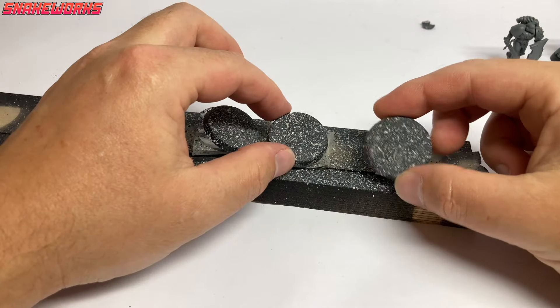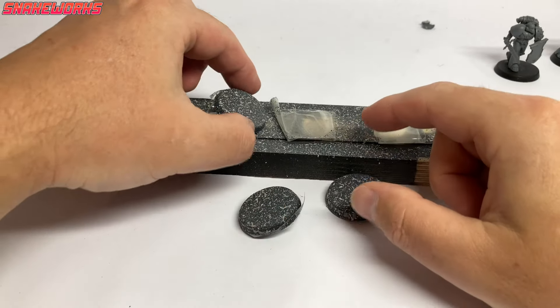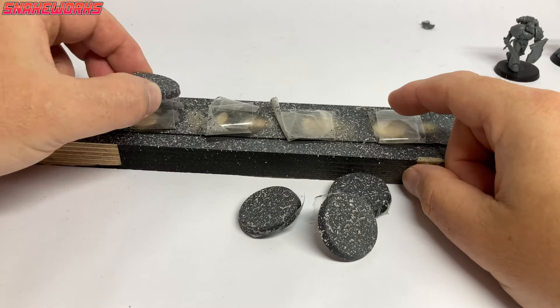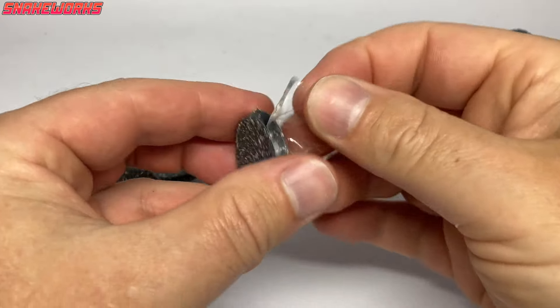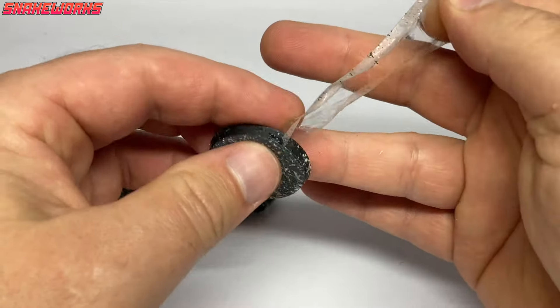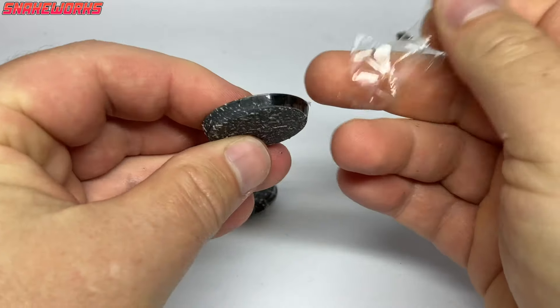Taking a trip out into the garden, we then sprayed the texture onto the bases. We didn't go overboard — just a quick spray on each base. We let the texture spray dry overnight to make sure it had dried.